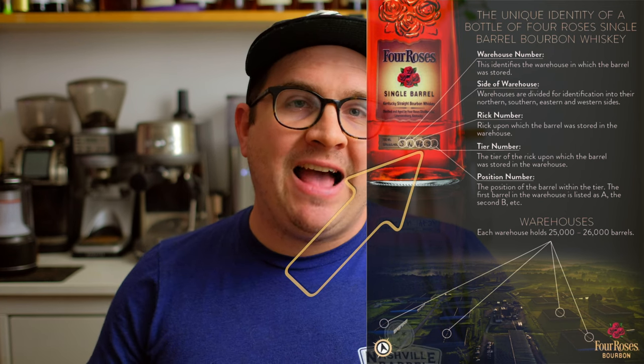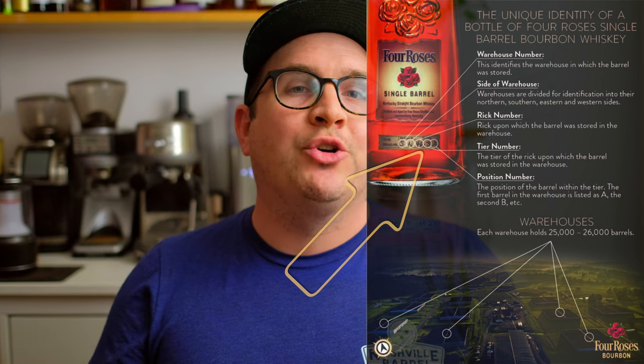So the first two letters give you the warehouse and what side of that warehouse the barrel is on. The next number you're running into is the Rick number — this identifies what rick this barrel was stored on. Coming immediately after a dash following the rick number, you're going to get the tier. The tier is going to be anywhere from one to six — again, six tiers make up the single story warehouses for Four Roses. There's a lot of chatter about this: are the higher tiers the best or the lower tiers the best, and when it comes to runs, how does it make a difference?